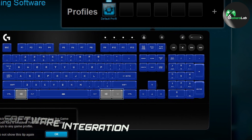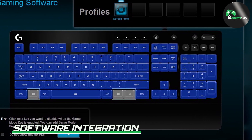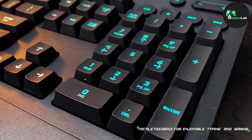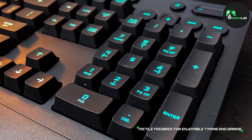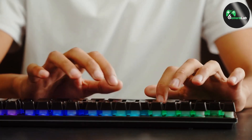With the Logitech Gaming software, you can effortlessly customize the keyboard's lighting, create macros, and adjust various settings to suit your needs. The software also provides access to a vibrant community where you can download and share lighting profiles and game-specific settings, further enhancing your gaming experience.